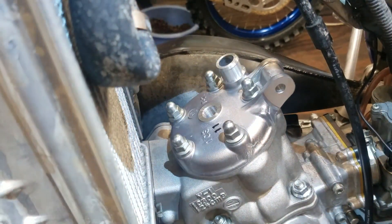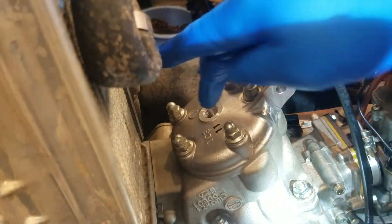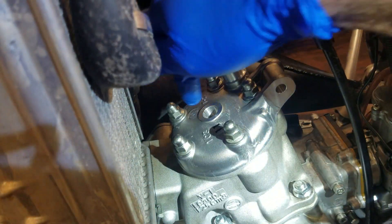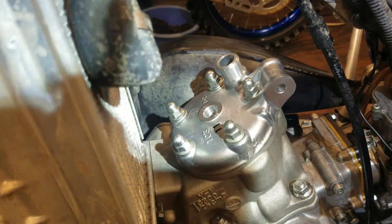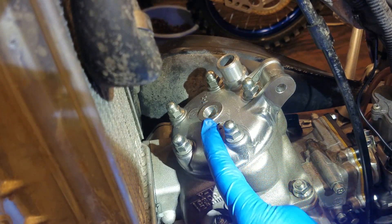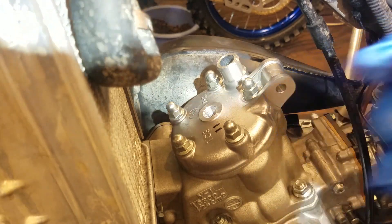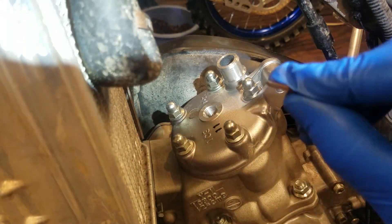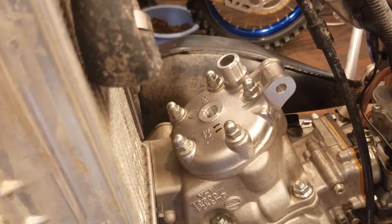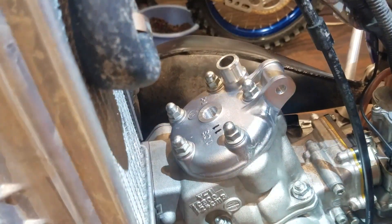Got it bolted down. On the YZ250 2-stroke I was able to use only two nuts, one on each side where the solder is. But on this one I'm using all five bolts because the solder is going to be uneven to the two that go across here — so I think it's just better to use all of them. I'm not using the washers for this — you don't need it. We're just testing the squish band; we don't need to seal any cooling or anything. Let's give it a kick and squish that solder down.